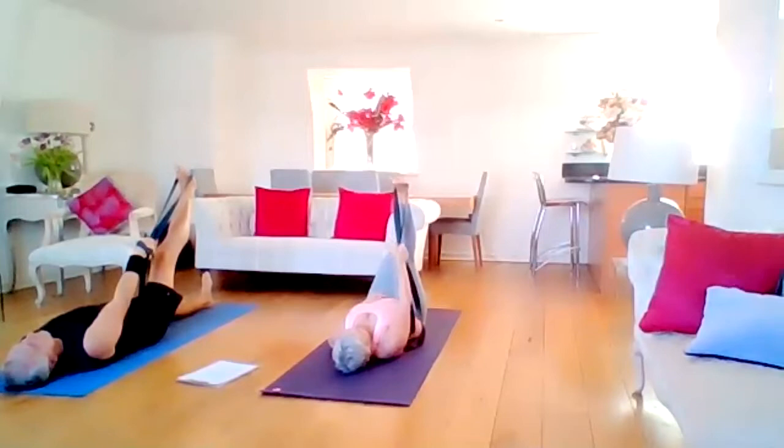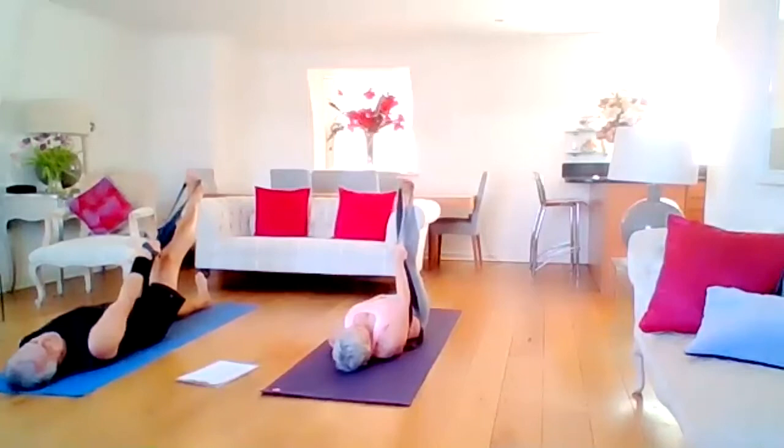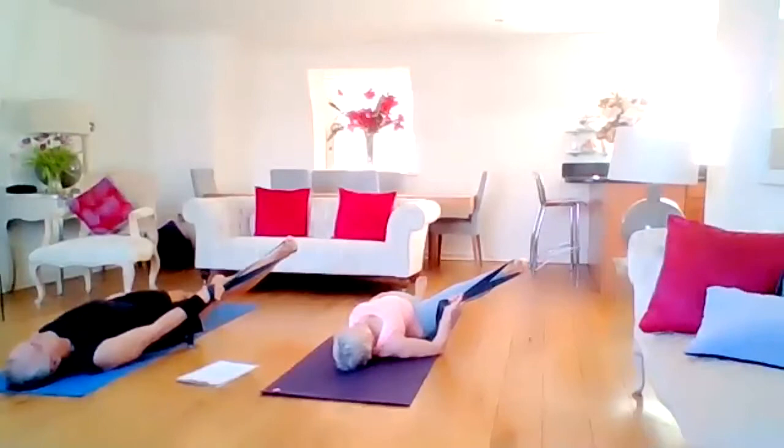The left leg is going to go nice and long on the mat — heel on the mat, toes facing to the ceiling. Both legs in identical positions. Left hand on left thigh to keep that left buttock down. Toes towards the body. Take an inhale here, and exhale the leg out to the right. Keep the left buttock down. Feel those inner thighs — those adductors. Perhaps push the heel away and feel a lot deeper.